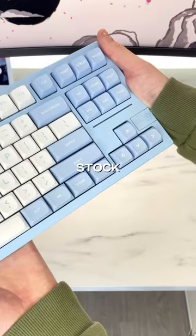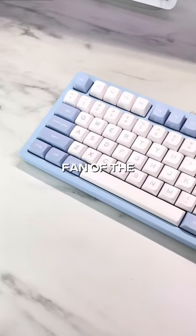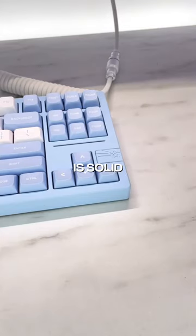The keyboard sounds very nice stock and I think it's a solid keyboard for 100 USD. I'm not really a fan of the layout and keycap profile, but the build quality is solid.